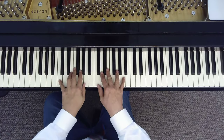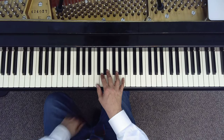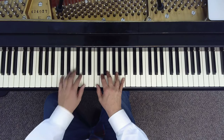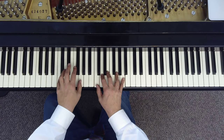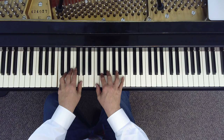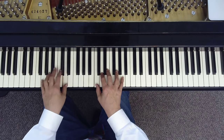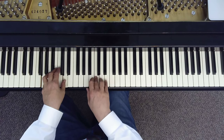Beautiful sound. What's cool about this is you can keep this set of notes in the right hand, and you can use lots of different notes in the left hand from the key of C. So we can take this, and we can go to G, and to F.